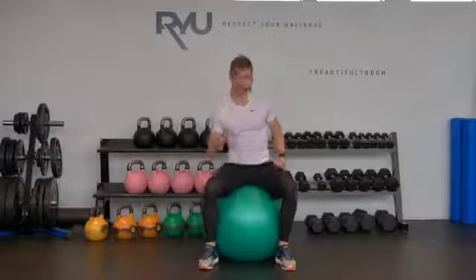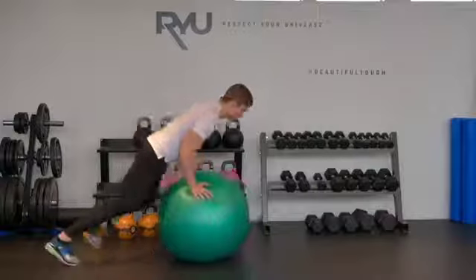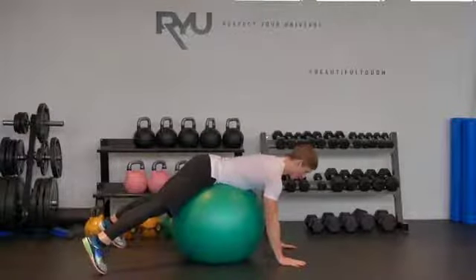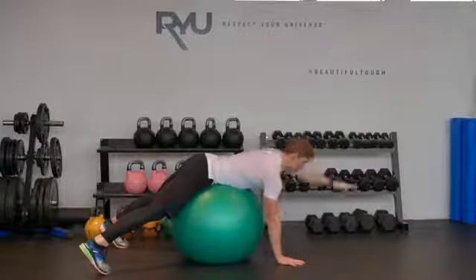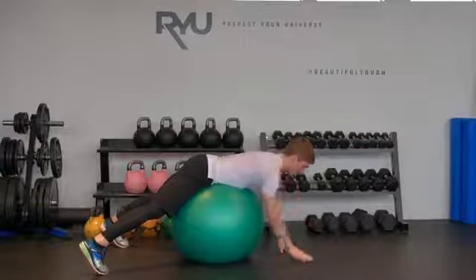It's called an alternating superman on the ball. I'm going to position my body on top of the ball so I've got my feet planted and my arms planted. From here I'm going to begin by just raising my left arm up, left arm back down, right arm up, right arm back down.